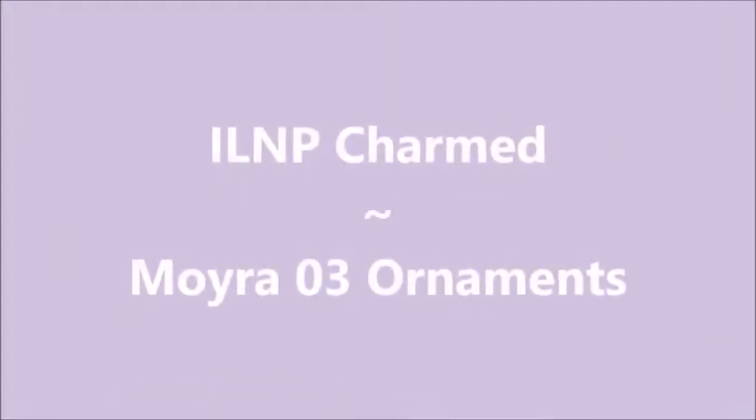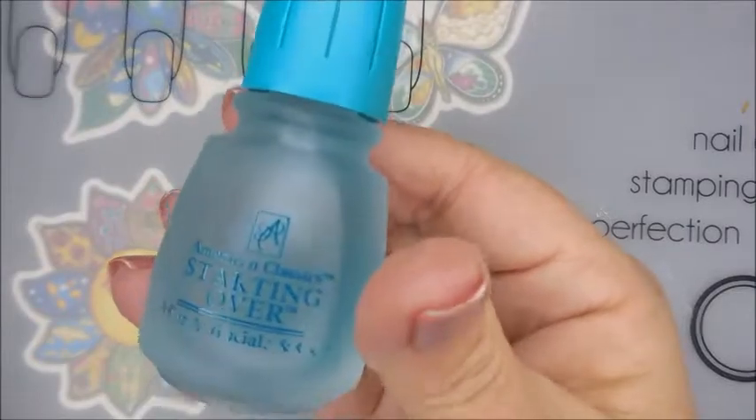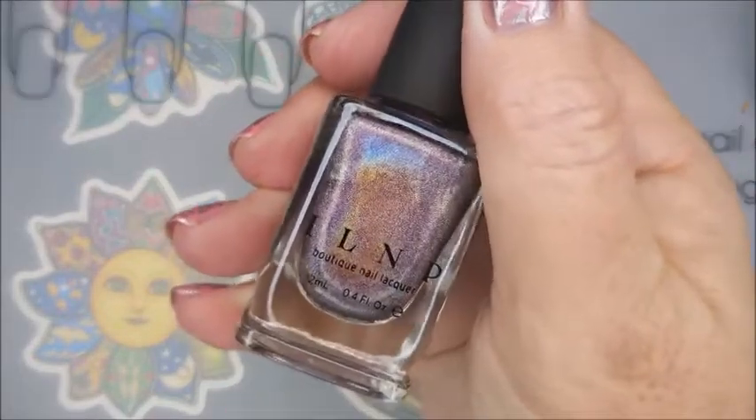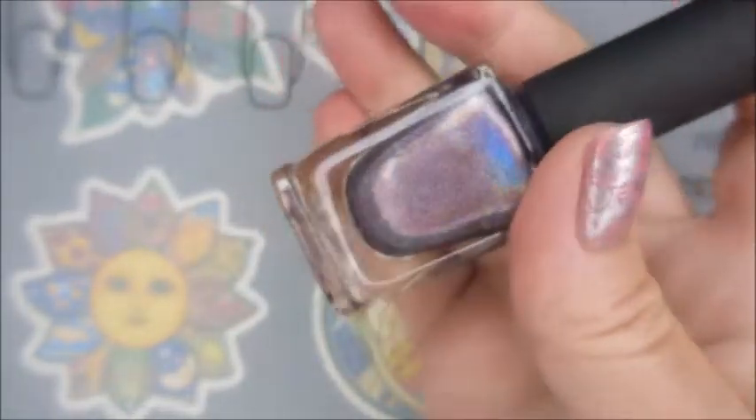Hello my friend, welcome to my channel. Today I got LNP Charmed and I'm going to use the Morbara 03 stamping plate, the ornament plate. I started with that base coat from American Classics and it's called Starting Over, and here is Charmed from I Love Nail Polish.